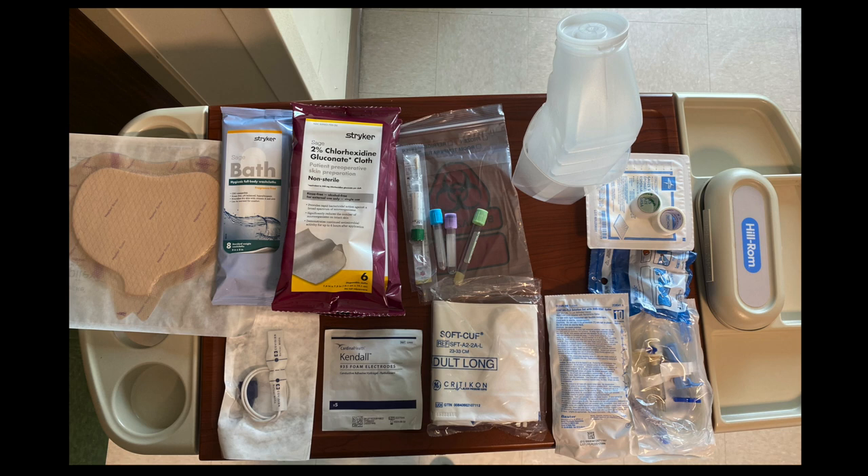The first thing that I do is I gather all of the supplies. These are the basic supplies that I grab: a Meplux, bath wipes, chlorhexidine wipes, materials for lab, a urinal, and also a liquid measuring container. I always like to have gauze in the room and tape, pulse ox monitor, telemetry leads, blood pressure cuff, ID tubing, and swab caps. I also gather an ambu bag and the items to set up suction, which I will show you in just a minute.